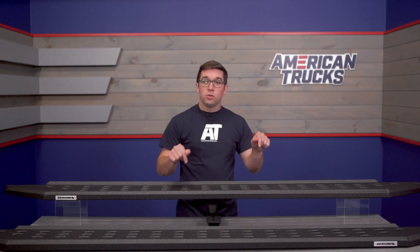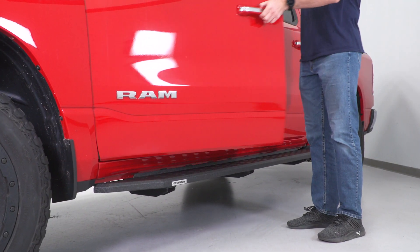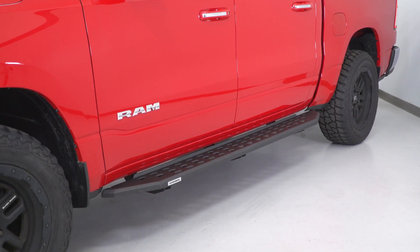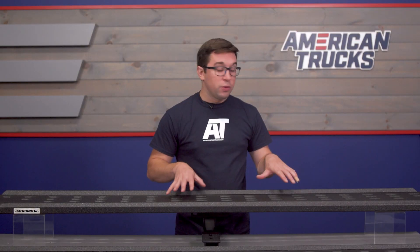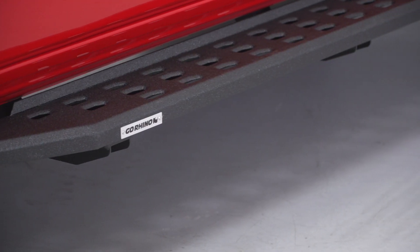That brings us to the other big benefit here: the protection. As you can see from our truck in the shots here and looking at these on the table in front of me, these are pretty low profile designs. So they tuck up pretty close to the rocker panels. They even have this edge on the back to give you a little added protection for the truck itself. So if you are doing any off-roading, these are going to provide you with a lot of protection for those rocker panels.